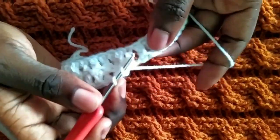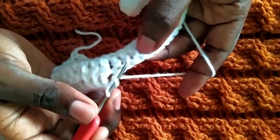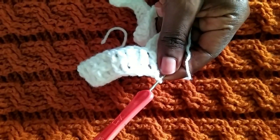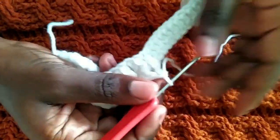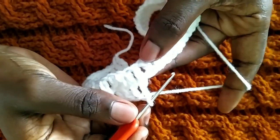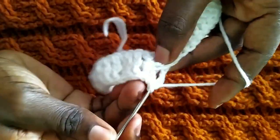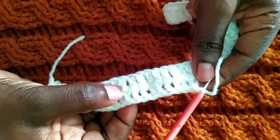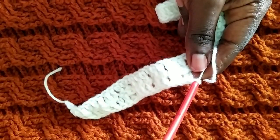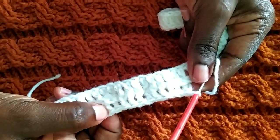One, two, and three. Then we are going to have a normal double crochet — just one — then three more front post double crochets, then two back post double crochets. That is going to form our first cable. So we want to make our second cable — I said we have three cables.